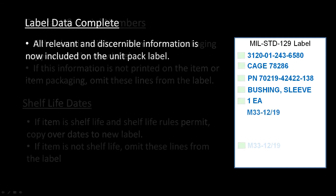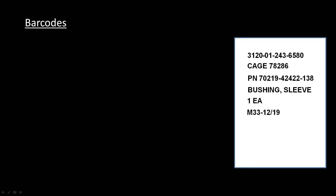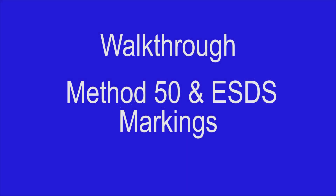What you are left with is the most complete MIL-Standard-129 unit pack label information we can produce for this item. As for the barcode, if your organization has the capability to print barcodes, then do so — remember to include NSN data and, if applicable, the serial number and unique item identifier. While it is expected that vendors supplying these items will have this capability, Army supply support activities may not. If your SSA cannot produce barcodes, then print the labels without them. This concludes our walkthrough on how to gather MIL-Standard-129 unit pack identification data.